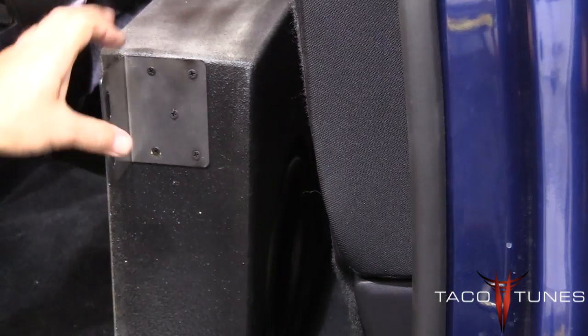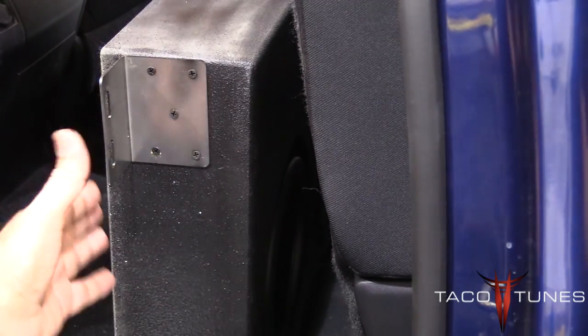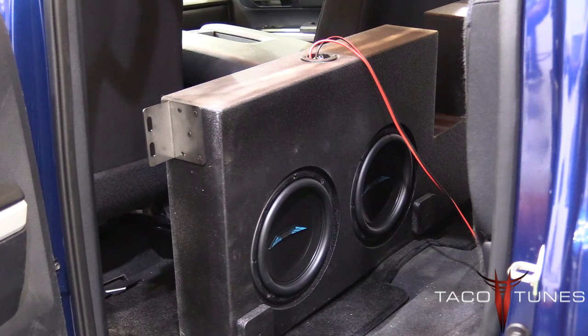What I like to do is put these brackets in place before we assemble the box, then carefully take the box back out again, reinstall the subwoofers, and put it back. Here you can see we've got the subs installed and it's ready to go in. Don't forget to plug in your subwoofer wire before you put it back into place. Now we're going to lay the box down.